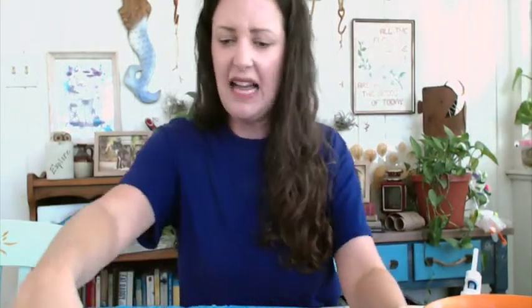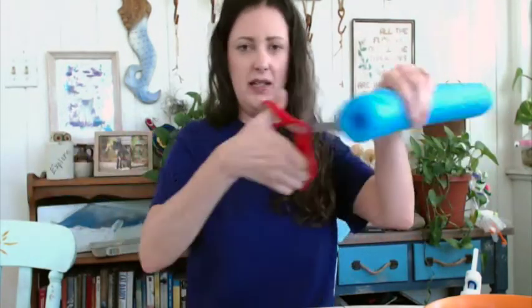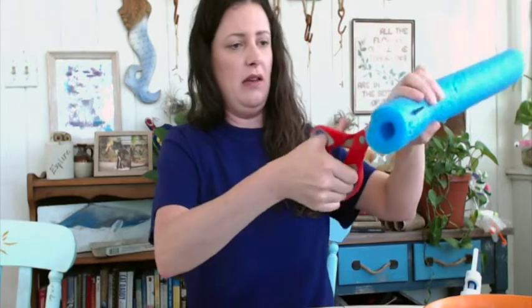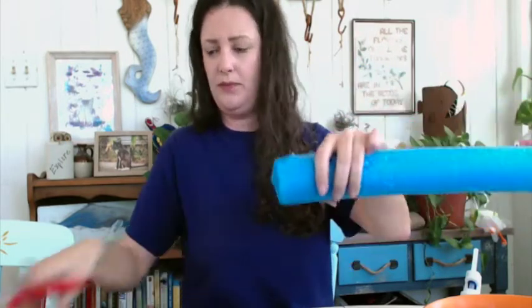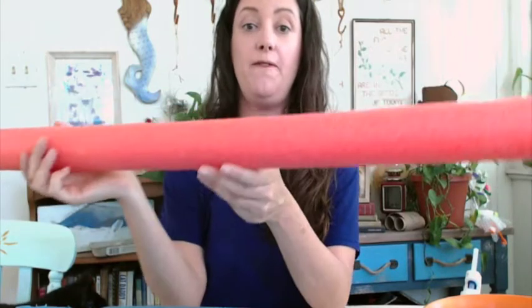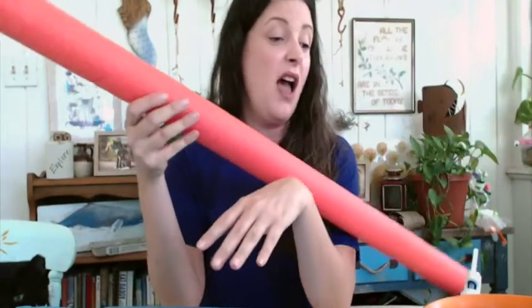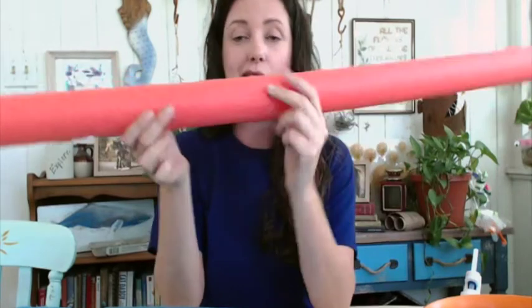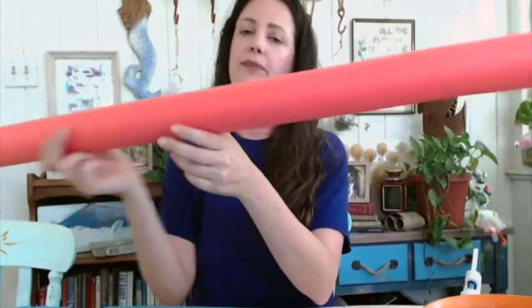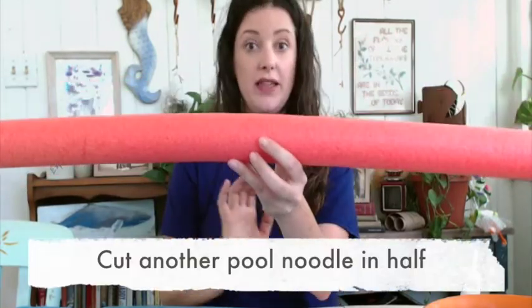It's okay if they're not all exactly the same size, but you can always trim them if you'd like them to be more accurate. It's much easier to shove the scissors halfway through rather than just try to cut the whole thing. Now we have our eight arms. For the two long feeding tentacles, you can use all the same color or get creative with different colors — that's totally up to you. Take the third pool noodle and cut it in half for your two feeding tentacles.